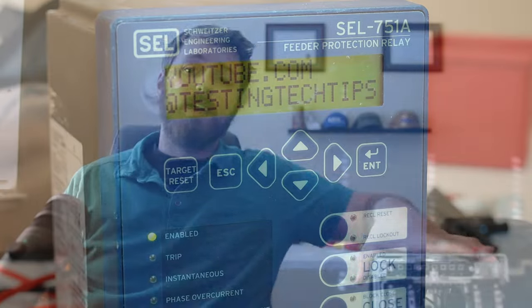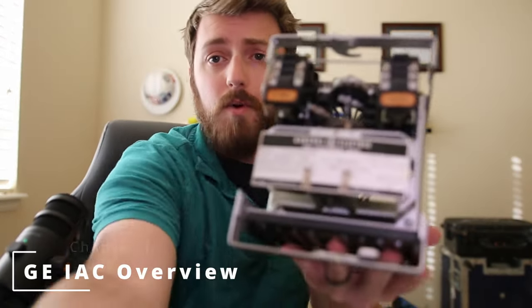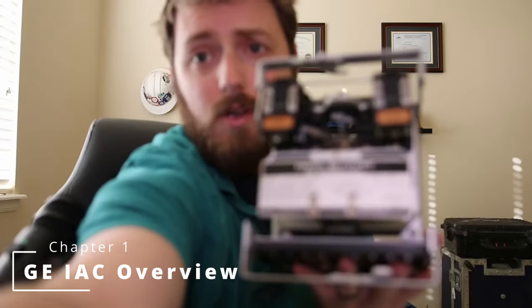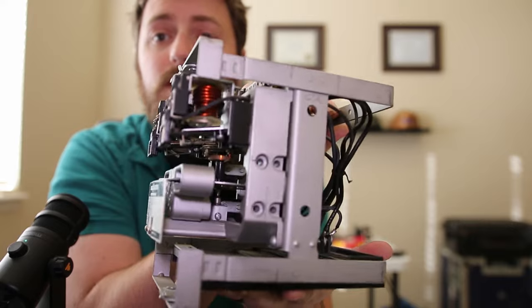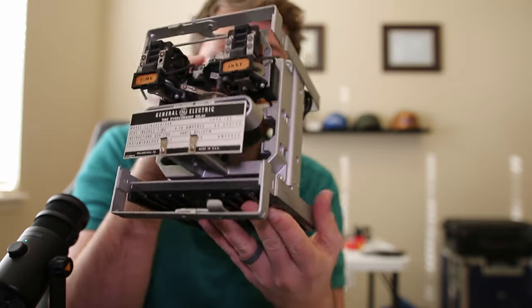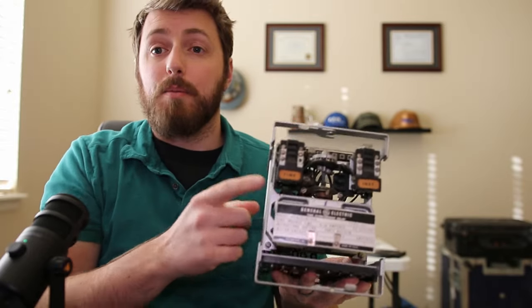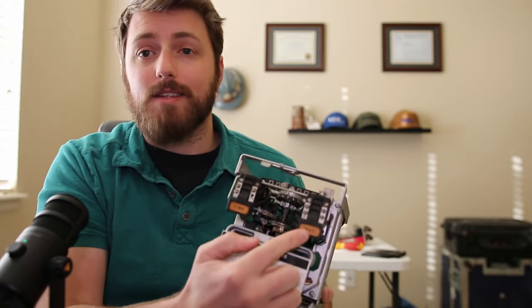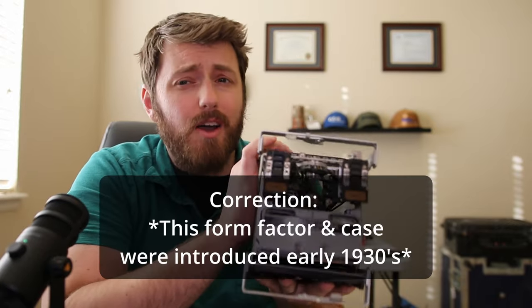Welcome back to the shop. Today we are looking at one of my favorite electromechanical relays of all time. This is the GE IAC combined time and instantaneous overcurrent relay. GE's been making the same relay for over a hundred years.